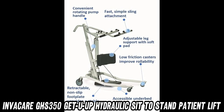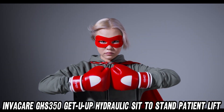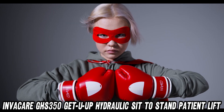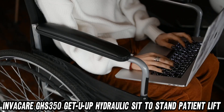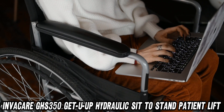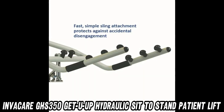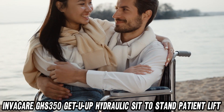Ever wondered what it would be like to have a personal superhero to help you stand up? Well, this lift is pretty close. First things first, can it handle your Uncle Bob after Thanksgiving dinner? With a 350 pounds weight capacity, it sure can. This bad boy is like a gentle giant, ready to assist anyone from rehab patients to partial weight bearers.